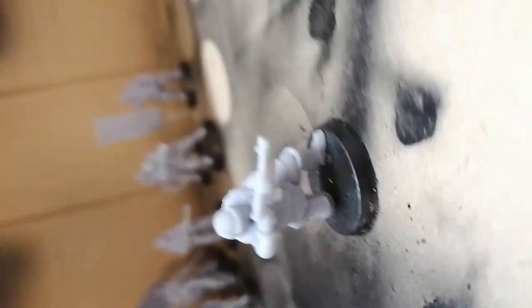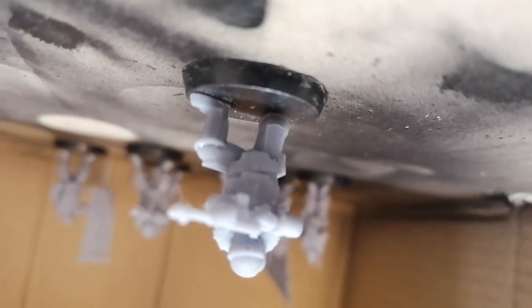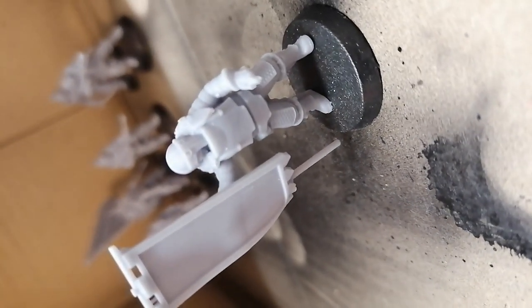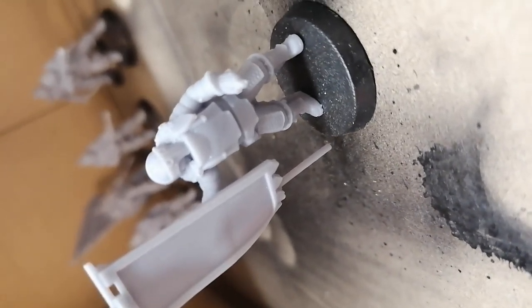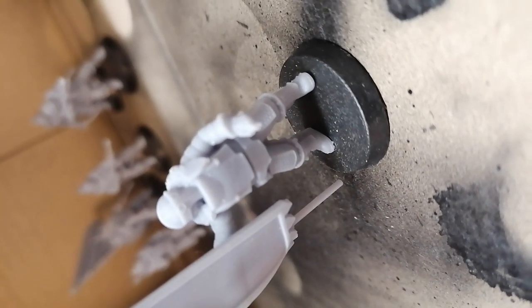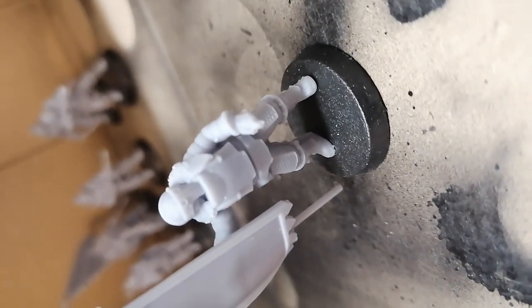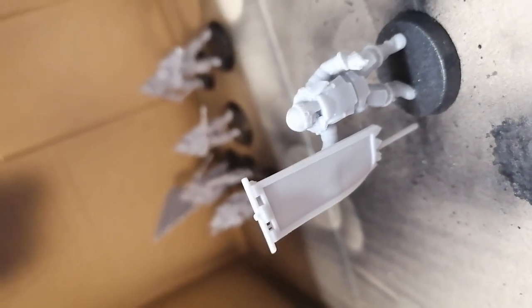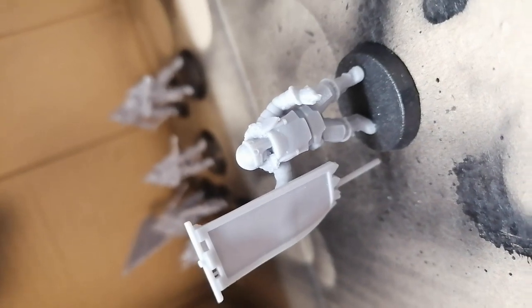This dude is perfectly fine. This dude also — perfectly fine, awesome pose, like getting ready to fend someone off. This dude is supposed to have a pistol, but while removing the supports the pistol flew through my room and I couldn't find it anymore. So that breakage is on my end — that's my fault. I didn't know the supports were that strongly attached to the model. Otherwise he's a perfect print as well.